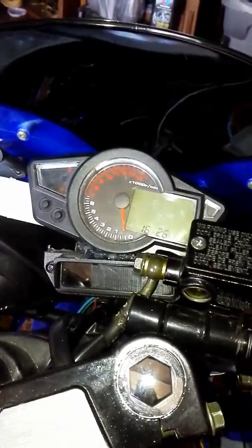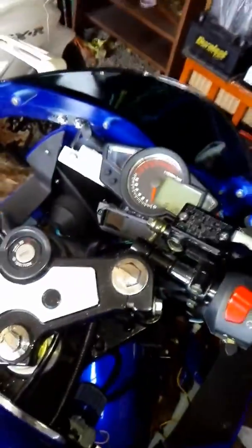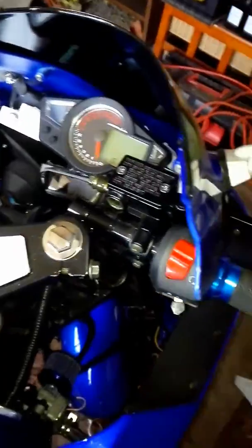Good afternoon everybody. Today I did the digital speedometer, everything works great. It was fairly easy to do, it wasn't that bad.